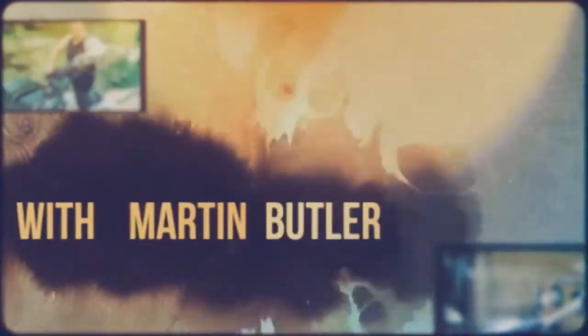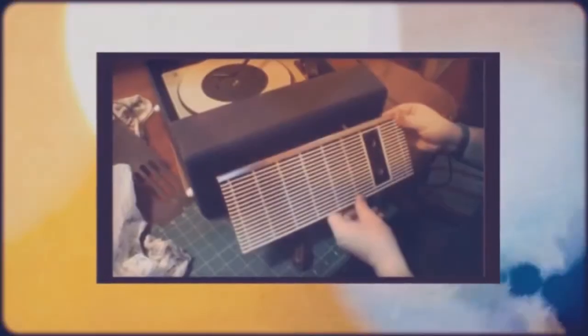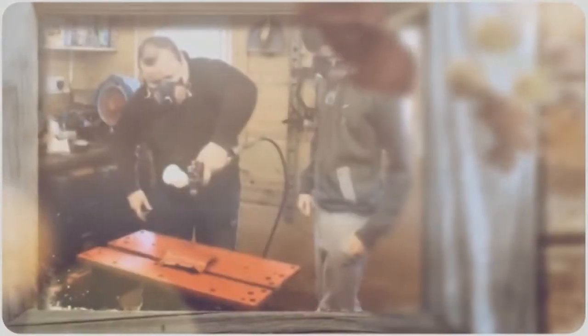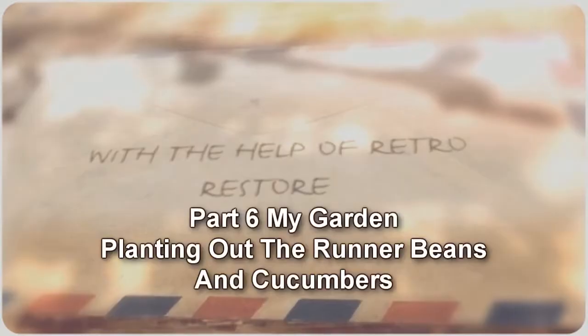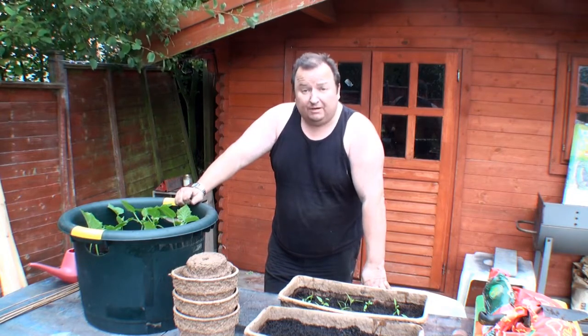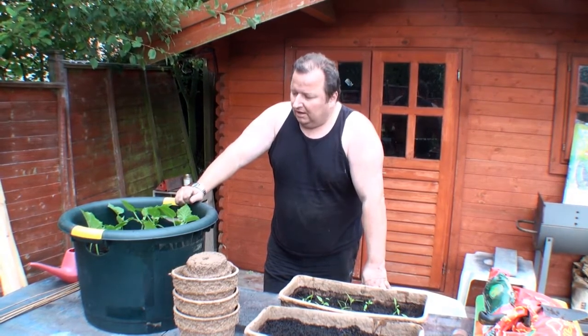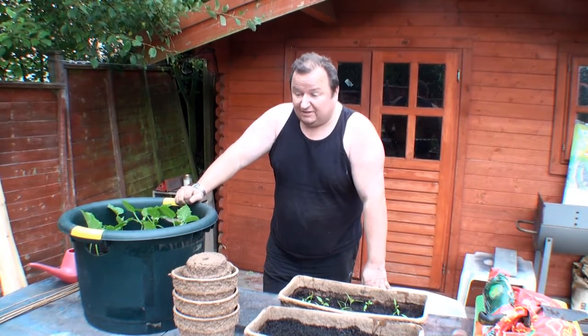Look! Dirty fingers. What about green fingers? Right, out in the garden again. Haven't been out here for a while, although I've been watering the plants and earthing up and stuff like that. I've actually done a bit of work today — I've been transplanting the cucumbers and also the runner beans out into the actual garden.